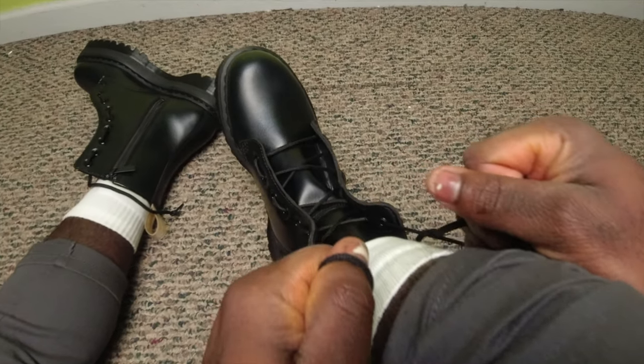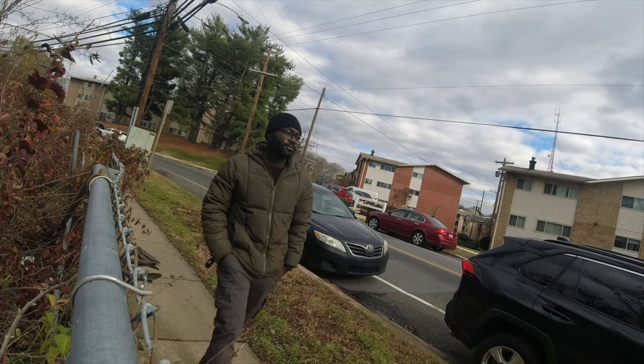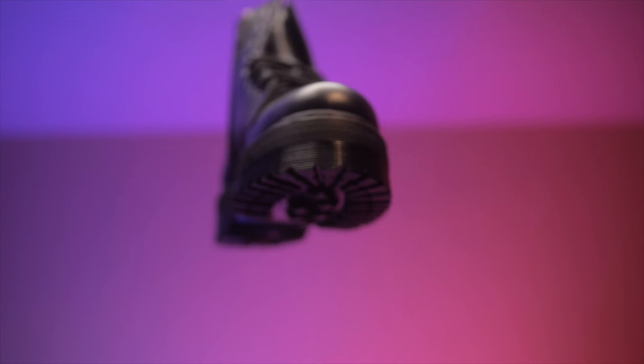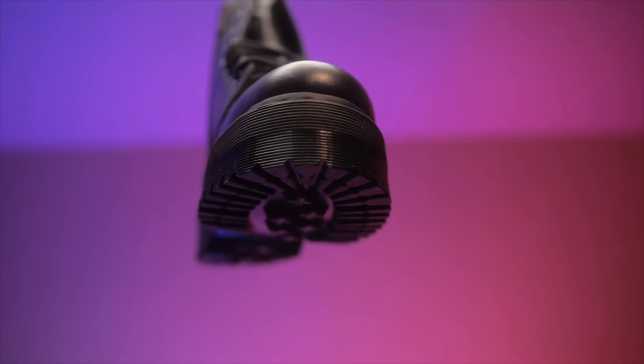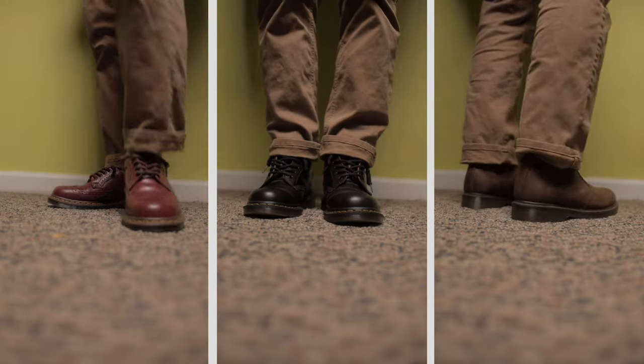After owning the Doc Martens Jadens for about six months, this is my personal experience with them. In this video, I'm going to be talking about the sizing, the comfort, the break-in period, how long it took to break into these, and the durability. I want to start out by saying the Jadens I have are the vegan ones, but I've also tried out the smooth leather Jadens. I have a bunch of different types of Doc Martens, so I understand them a little bit.